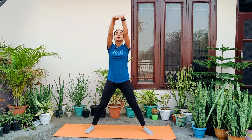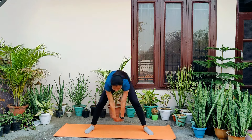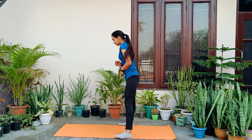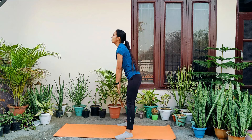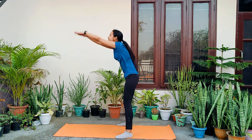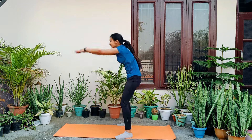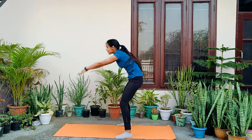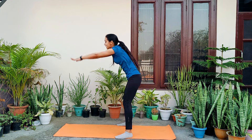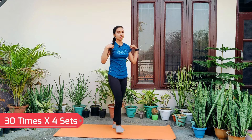Our third exercise — in the arms, you have to lock your thumb and inhale, exhale, inhale, exhale like this. I will show you from the side. One, two, three, four, five, six, seven, eight, nine, and last, ten. Relax. Do this 30 times and complete 4 sets.